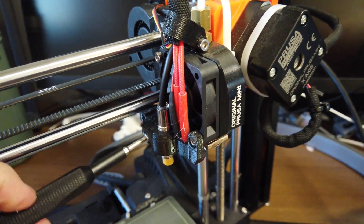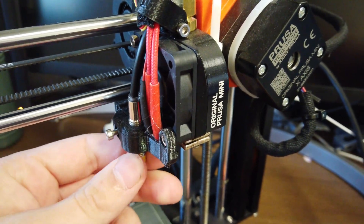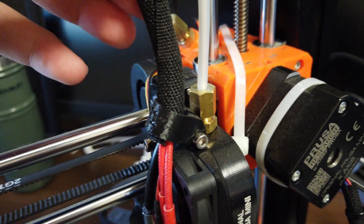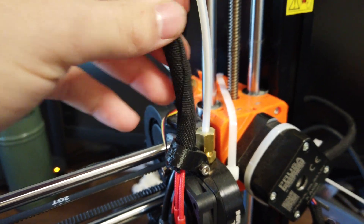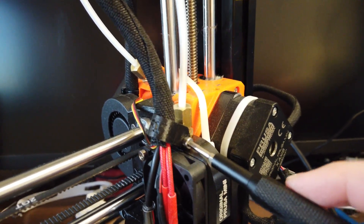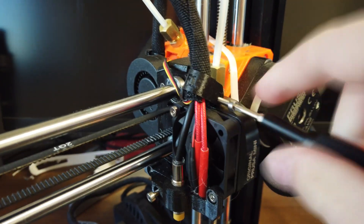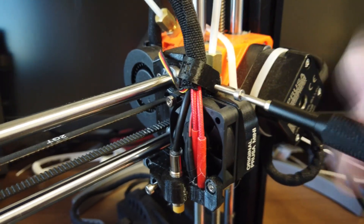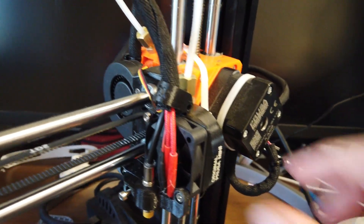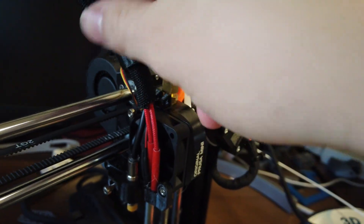So just loosening this up — once this bolt's loose, this is able to turn. Up here is another bolt that keeps the wire loom in place. We're going to loosen that guy up too so that way we can take this wire loom apart, since you need to in order to take out the probe. I'm just going to put these screws off to the side as I take them out so I don't lose them.